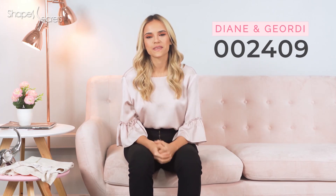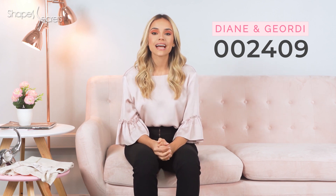Hi there! Welcome to Diana and Jordi 0420 product review. If you want to know how to naturally shape your silhouette and flaunt beautiful curves, keep watching because this video is for you.